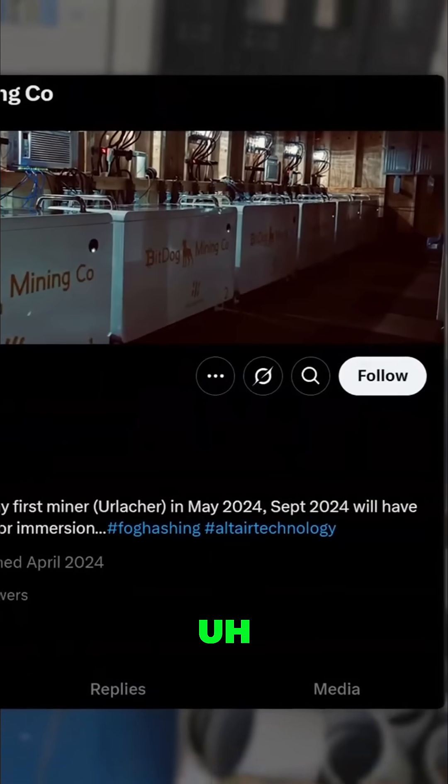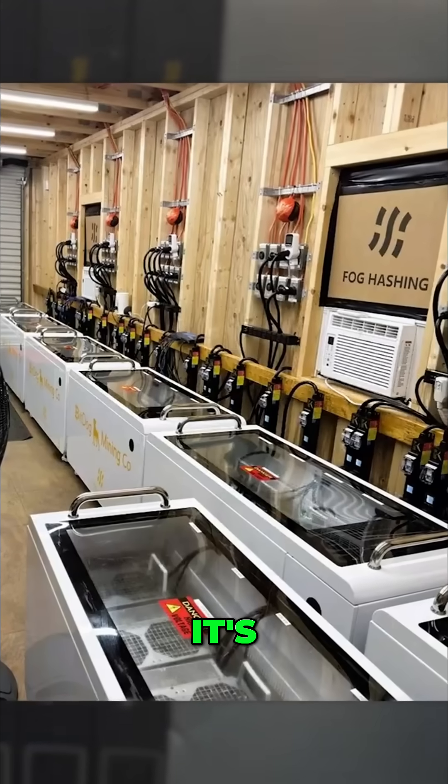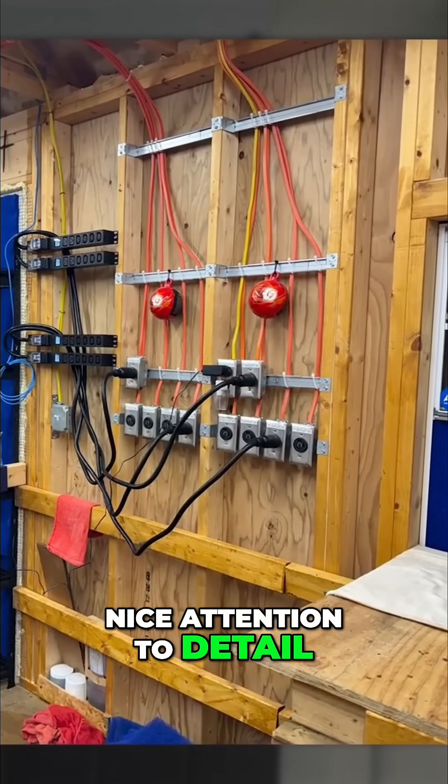I hooked up with BitDog Mining — he built a whole fall cashing C6 immersion shed. It's pretty cool, pretty bad-ass. Beautiful deployment, nice attention to detail.